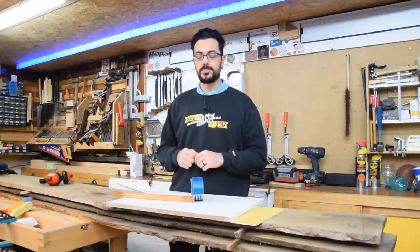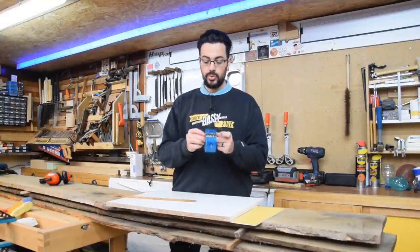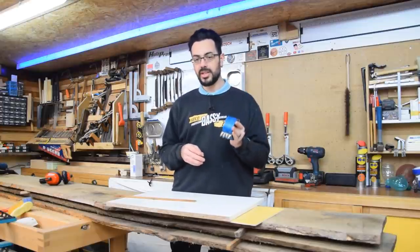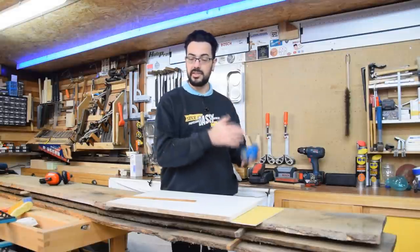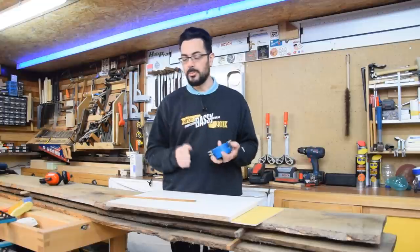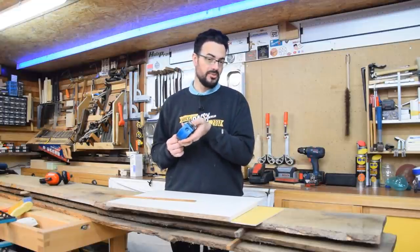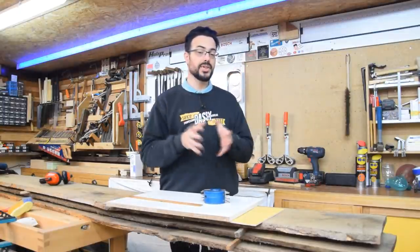Bonjour et bienvenue sur cette nouvelle vidéo. Aujourd'hui, c'est le deuxième volet sur les outils de toupie avec un autre profil contre profil. La dernière fois, je vous ai fait un profil contre profil sur des fers séparés. Je vous ai dit que c'était le plus simple des profils contre profils et je ne vous avais pas menti. Sauf que celui-ci, avec les deux profils sur le même fer, il n'est pas plus compliqué.